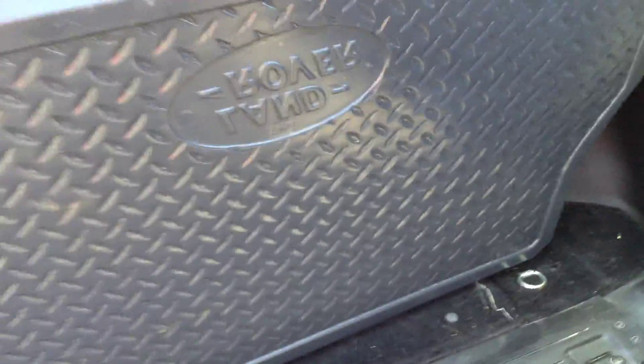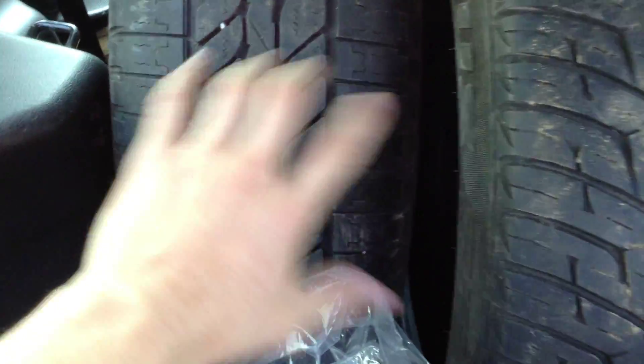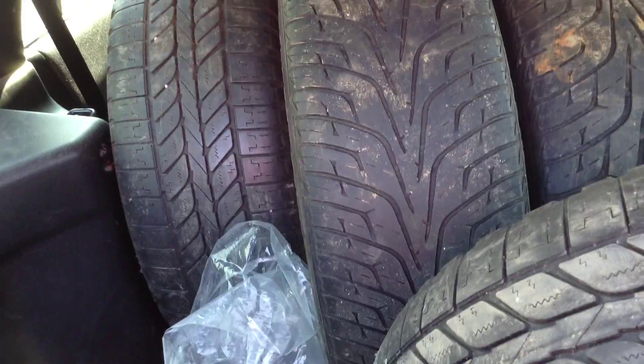Taking a look inside the boot itself, you've got five tyres here that all come with the vehicle. As you can see, there's plenty of tread. It looks like a mix between summer and winter tyres, but there's lots of tread and they do come with the car. So not only do you get a nice car, you get five sets of tyres with it as well.